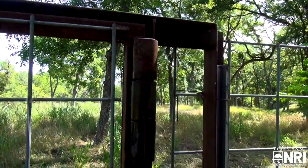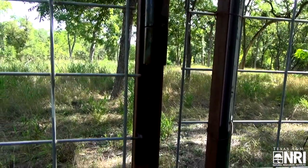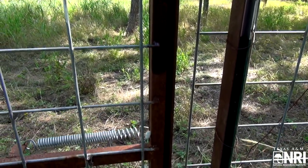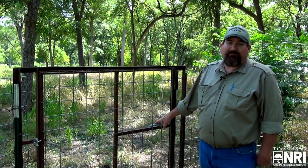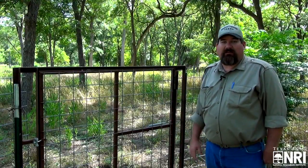We made our own hinges, but you can buy commercial hinges if you want — they're about five or six dollars a piece. We've also used a simple over-the-counter spring that you can find from a trampoline or buy at Lowe's or Tractor Supply for two or three dollars a piece. Estimated cost for the whole headgate is about fifty dollars.